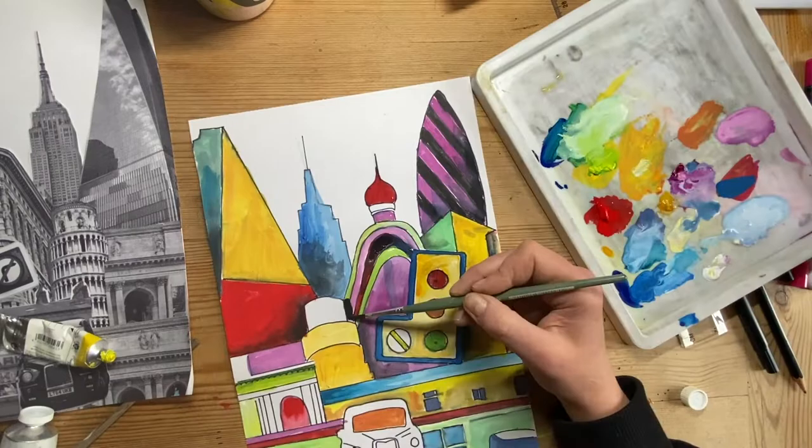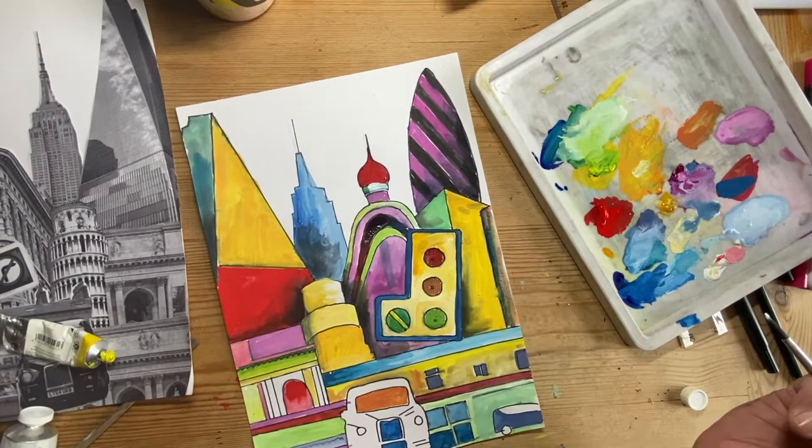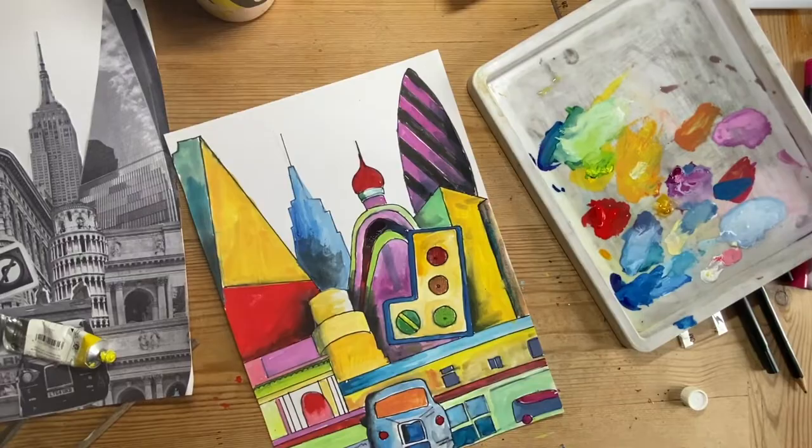Okay, so you can move your painting around. Here I'm going to turn it around to paint the sky so I can paint it easily without going over some of the areas I've already done.